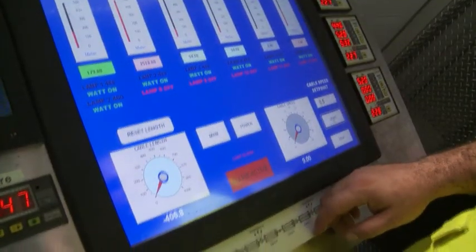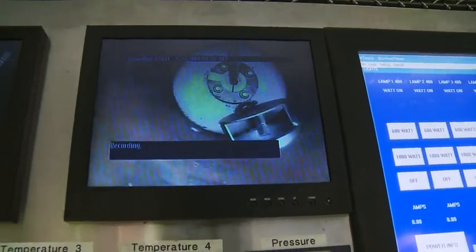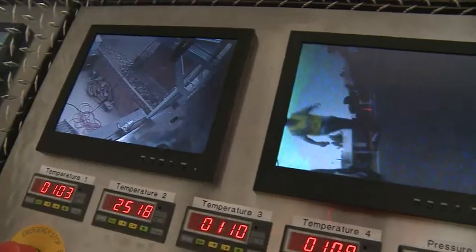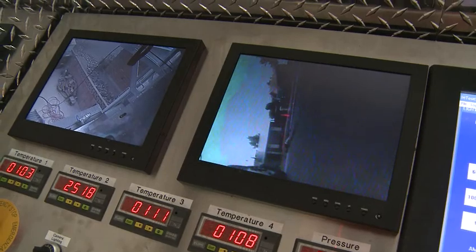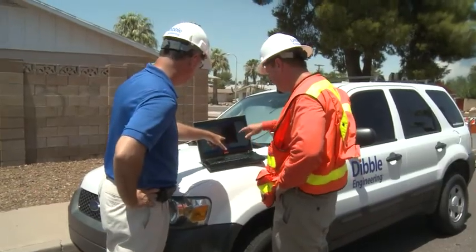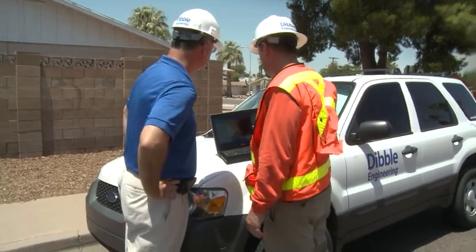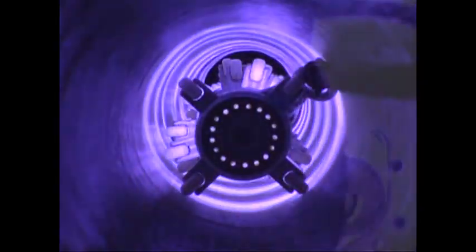Quality control using infrared sensors and a closed-circuit television camera allows for continuous monitoring before and during curing. This ability to pre-inspect the quality of liner installation prior to curing is an enhancement over other pipe rehabilitation methods and improves the overall quality of the project being delivered to the client.